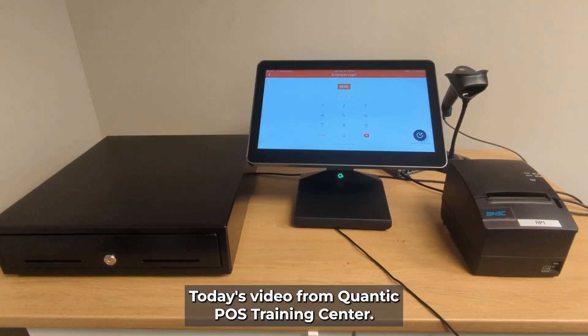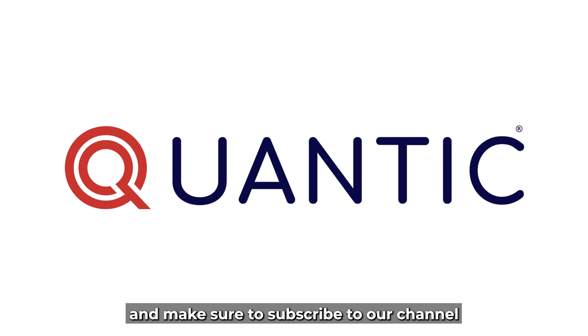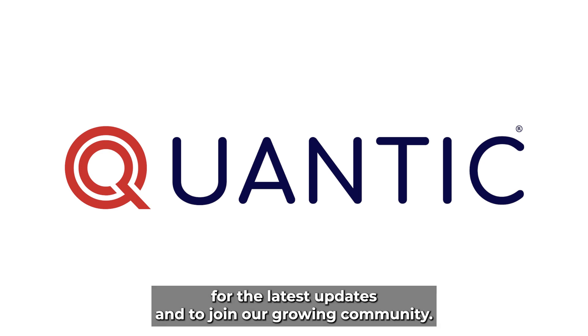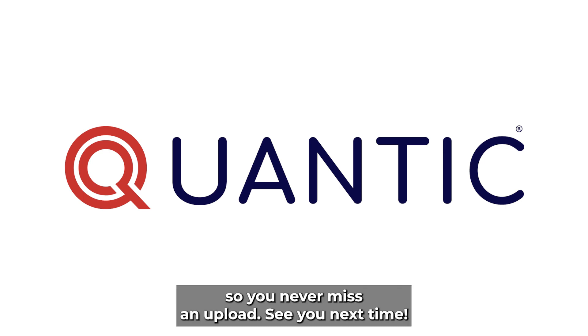Thank you for watching today's video from Quantic POS Training Center. If you enjoyed this video and would like to see more content like this, don't forget to hit the like button below. Make sure to subscribe to our channel for the latest updates and to join our growing community. Also, be sure to turn on notifications by clicking the bell icon so you never miss an upload. See you next time!